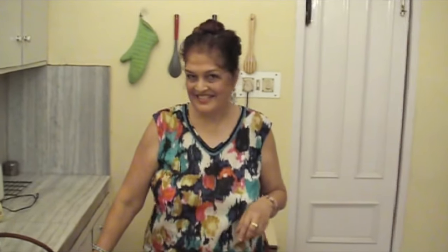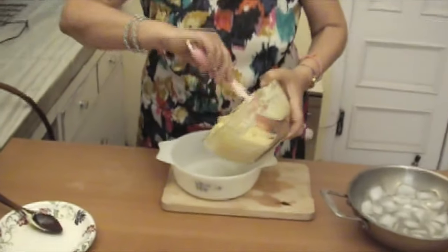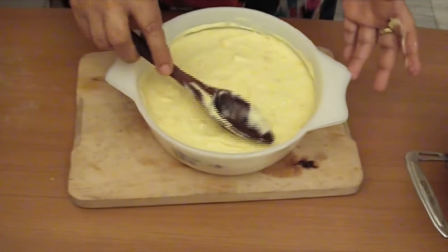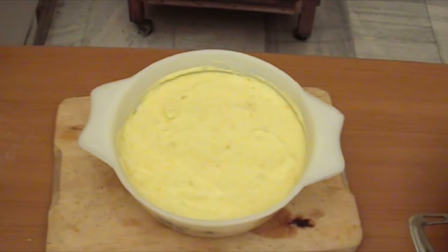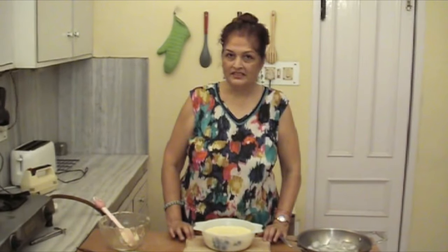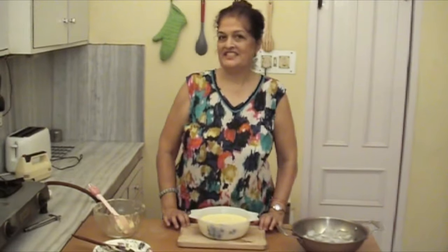Now we will put it in the serving dish and flatten the top a little bit. We will put it in the fridge — not the freezer — for one hour. Then we will take it out and decorate it.